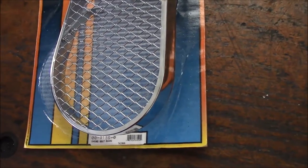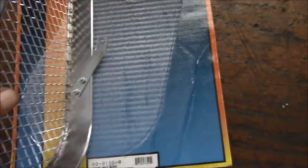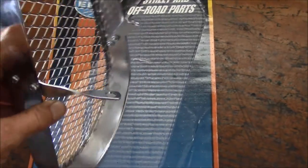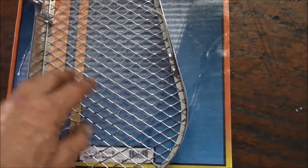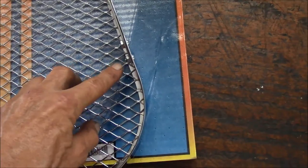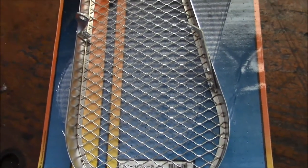Once you take it out of the package, you have to figure out how you put the brackets on. What I do is put a little drop of Loctite on the threads to make sure they don't work loose one day. Just a little extra insurance.